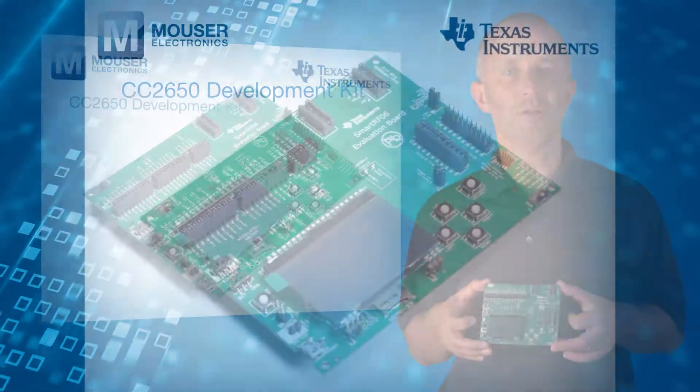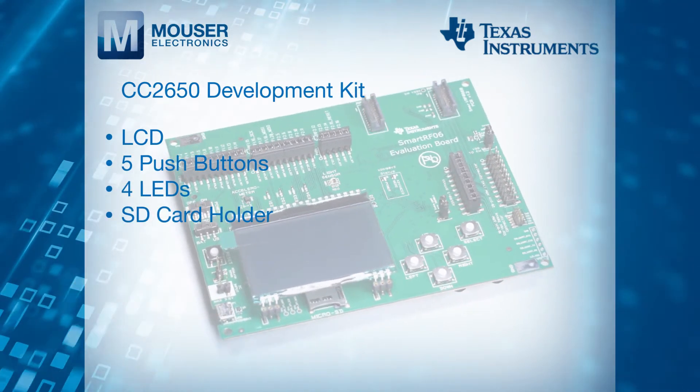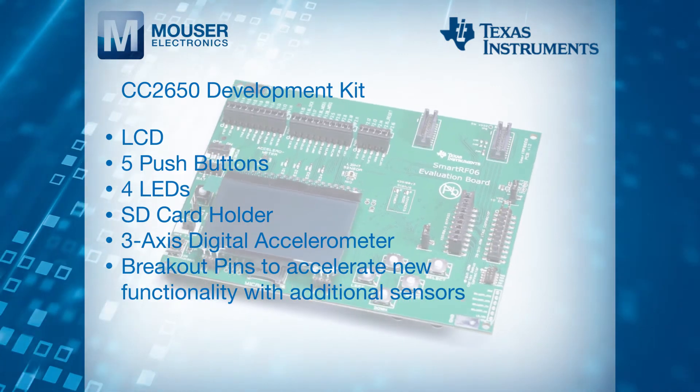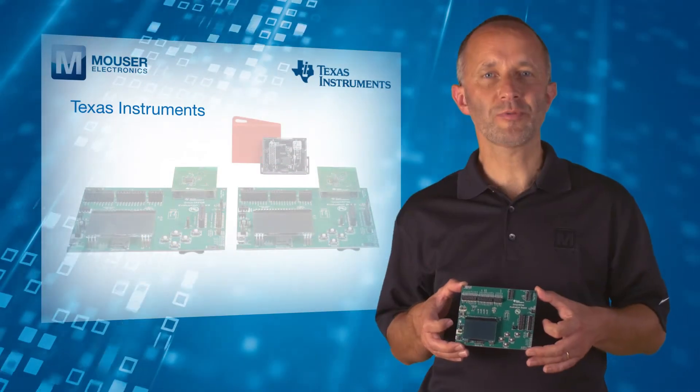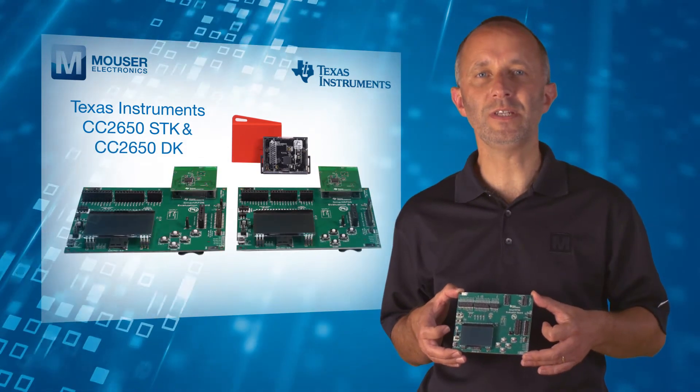The development board includes an LCD display, five push buttons, four LEDs, and breakout pins to accelerate new functionality with additional sensors.